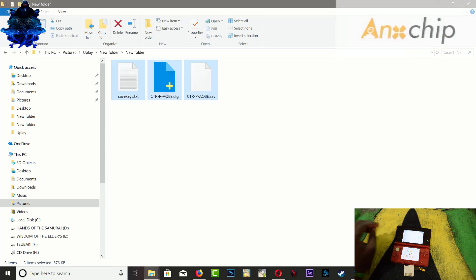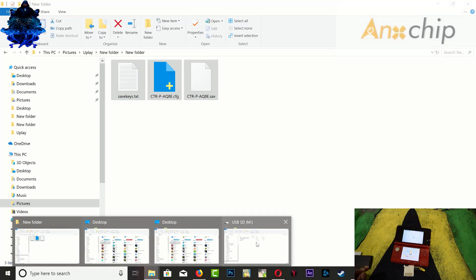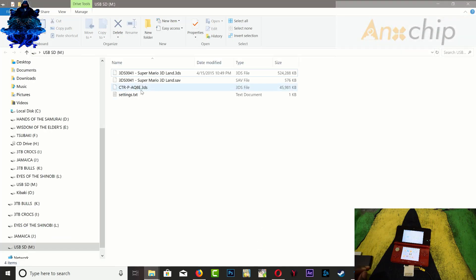Back them up right there. Now you can go ahead and rename the game that you just dumped. As you can see over here it shows the size, so you can rename it.